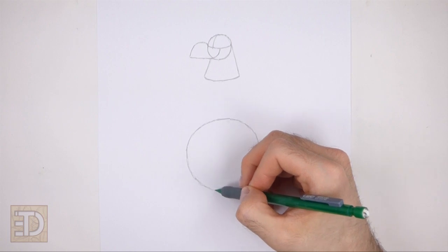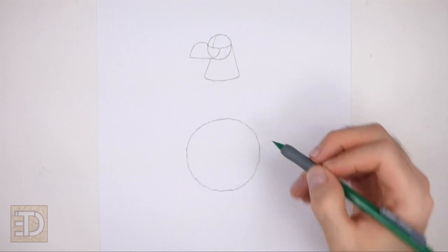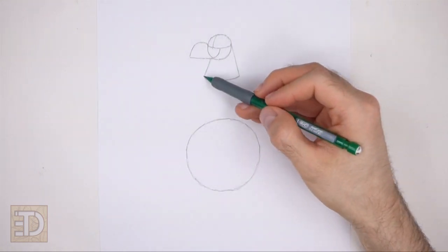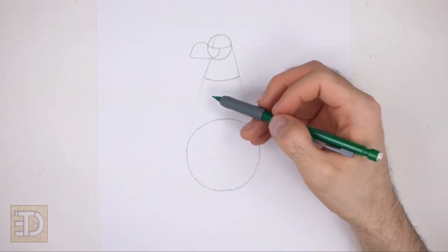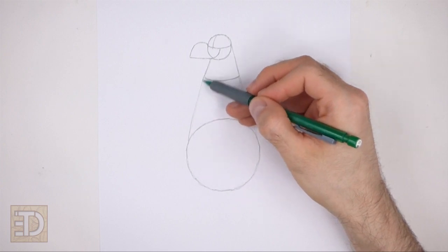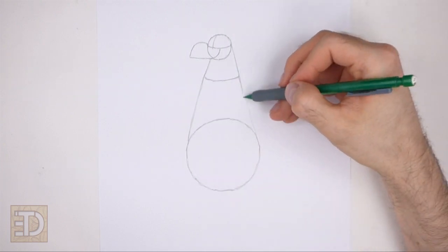Don't place this circle too close to the head or the body will be too short. Now connect the big circle to the head using two long lines to finish the guide for the body. The top of the body should be narrow and the bottom wide.